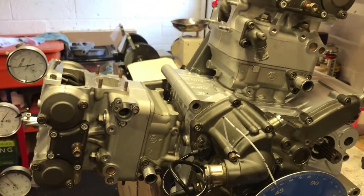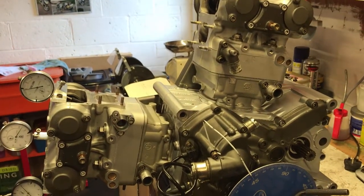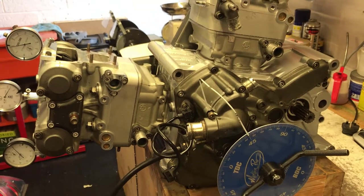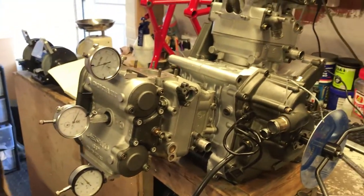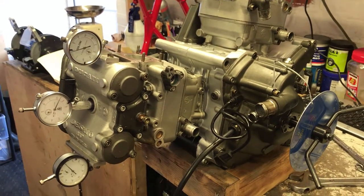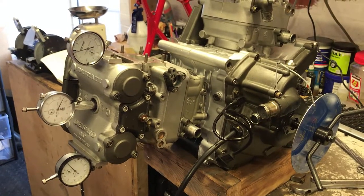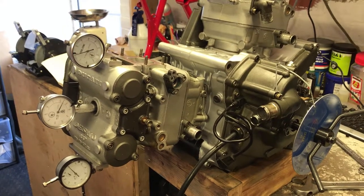It's been a bit of a jumbled video — it's hard doing a video on timing when there's mathematics involved and I haven't got a tripod. I've had to hold the camera the whole time, which has been a bit disjointed, so apologies for that. Hopefully you've got something out of it. What I might do on another video is go through the timing again once I've got my tripod repaired, but on a different engine so I can take more time to go through it.